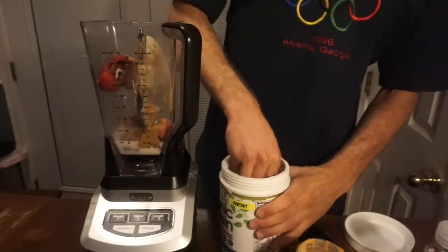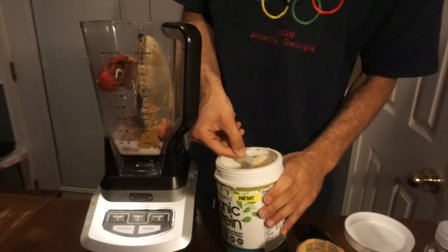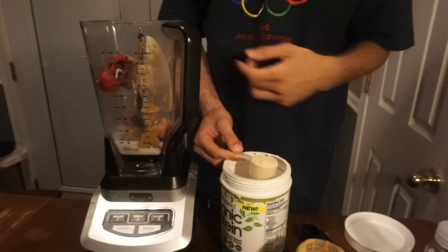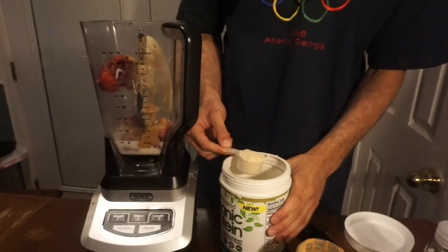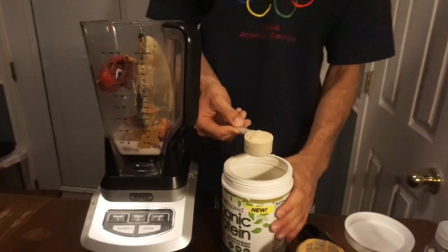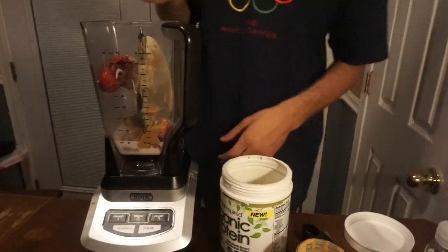Next I'm going to add the organic protein powder. I'm going to add one scoop, because every two scoops is 20 grams of protein. Since I have peanut butter and yogurt, there is already protein in there, so I don't want to overload the protein. One scoop equals 10 grams of protein.